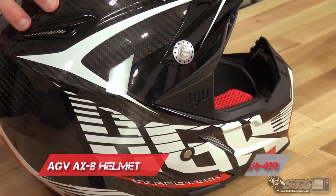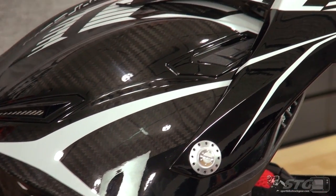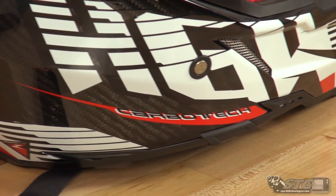It's a really nice high-end off-road helmet offered from AGV. The price range on this helmet is going to range from $369.95 up to $419.95. This one here is the CarboTrack graphic, and this one's $399.95.